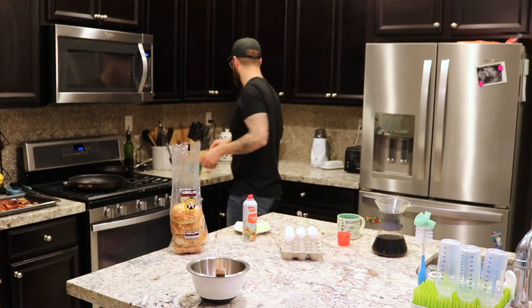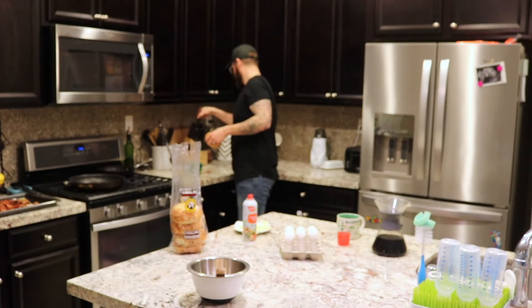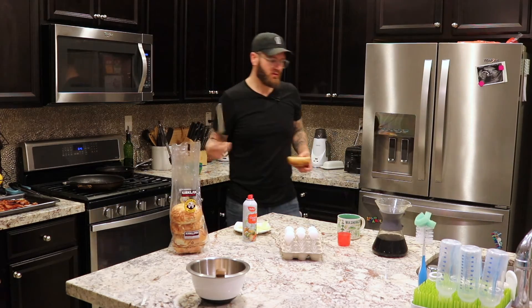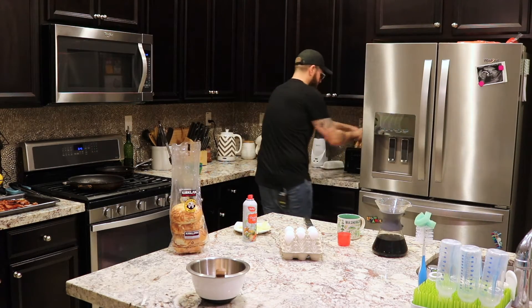Next you need to slice your bagel and get that going in the toaster. Some of you kids probably aren't allowed to play with knives, so have your mommy do this. Yes, I'm talking to you. Pop that in the toaster.